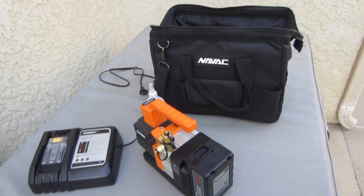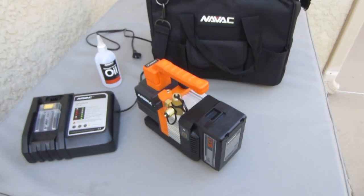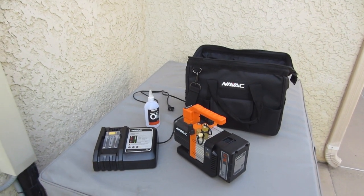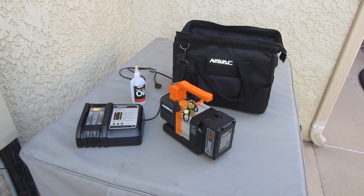I forgot to tell you — it comes with a case, oil, charger, and pump. I got it from True Tech Tools; I'll leave a link in the description. That's the Navic 2.0 battery-operated vacuum pump.